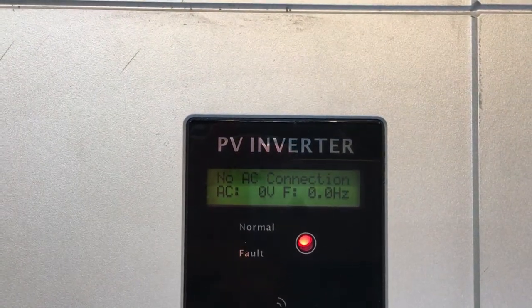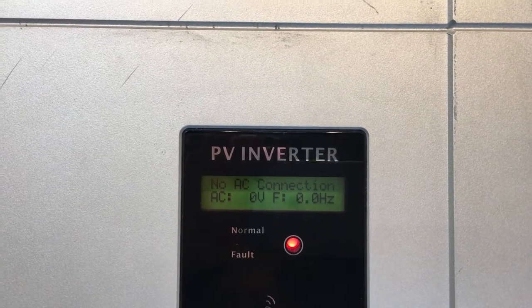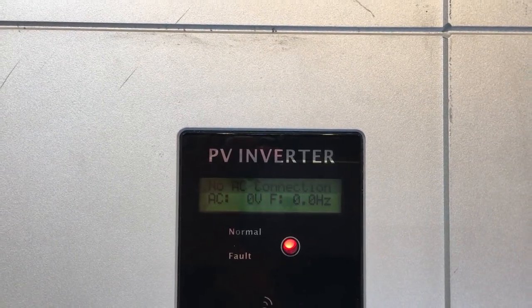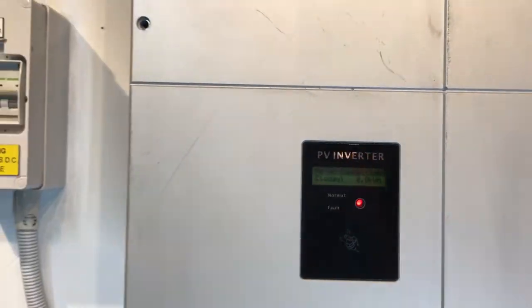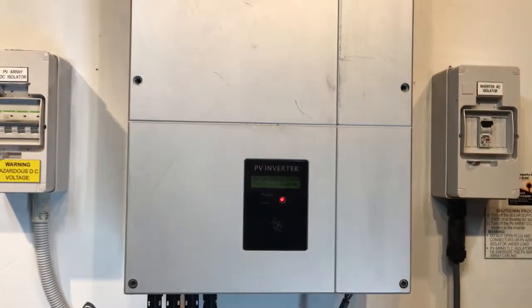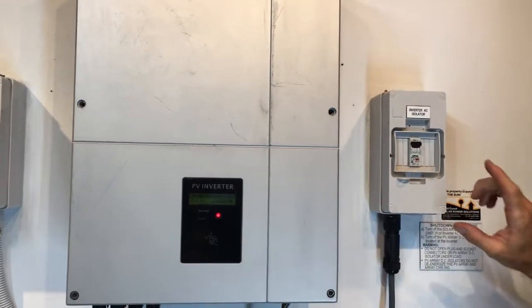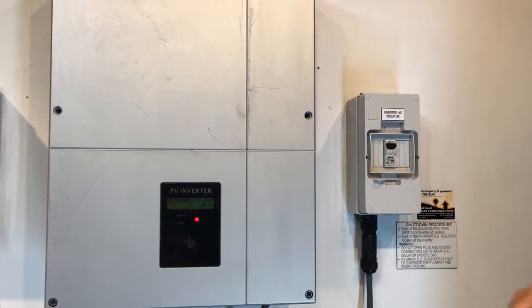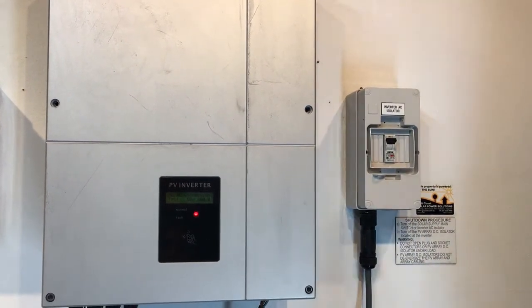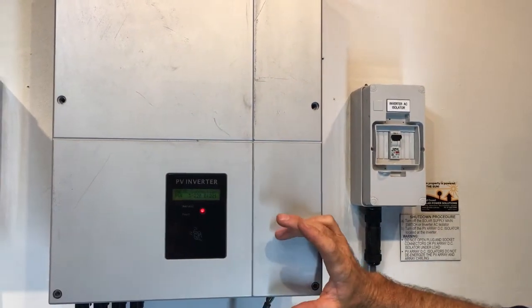If you're having your GrowWatch inverter come up with a 'no AC connection' message, there are a few things you want to check. First up will be the solar supply main switch in your switchboard — you want to check that's turned on. Also, if you have an inverter AC isolator beside the inverter, check that that's turned on as well, because both of those things need to be on to get rid of the no AC connection message.